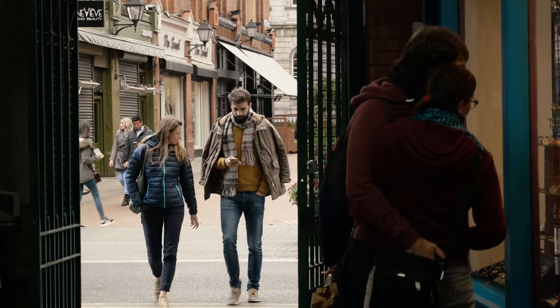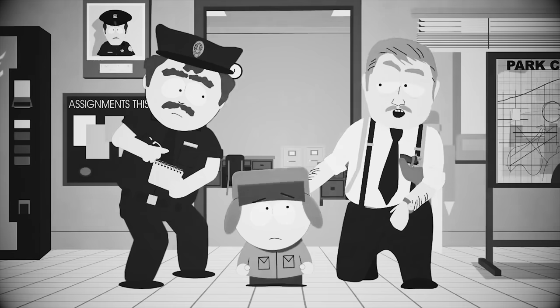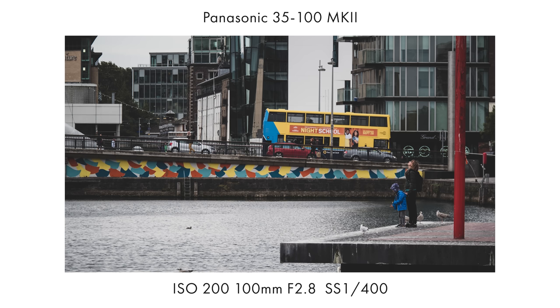And for you eagle-eyed viewers — yes, he did just slip his hand down the backside of her pants. Nice. This is a camera with soul that nearly gets everything right. Anyway, we've got loads to get through, so come along with me as I explain why the GX9 is a freak in the streets.